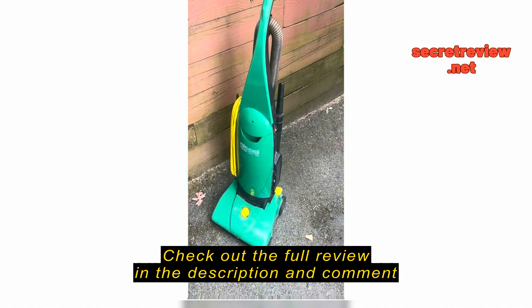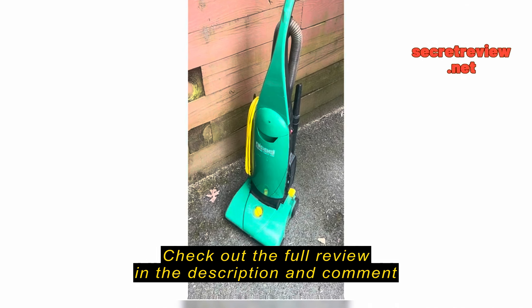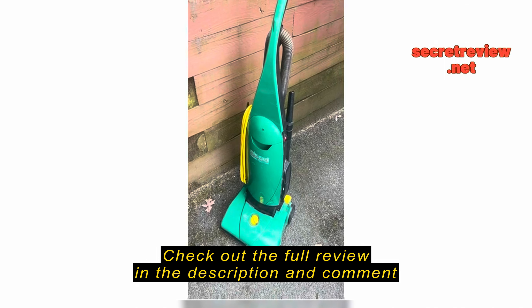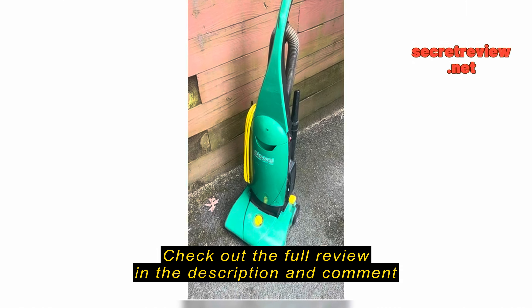I just wanted to do a quick review on the Bisol Big Green Commercial Vacuum. I bought it about almost three years ago. I own a floor cleaning business so we use this all the time in residential and commercial, and it works well.